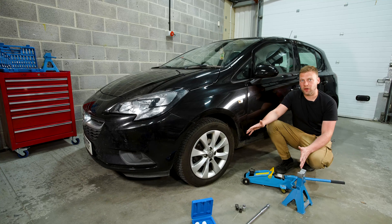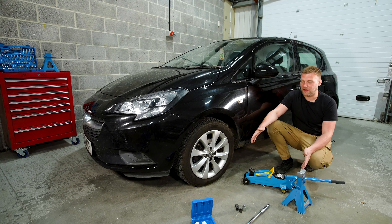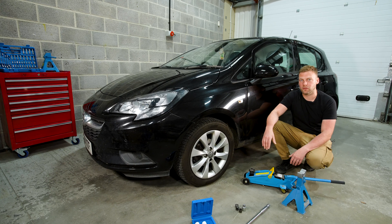That's how to jack up and lower a car safely. For more how-to videos like this one, check out Silverline's YouTube channel. Please give this video a thumbs up if you found it helpful, and check out Silverline's tool range for more equipment so that you can do your own work on your own car.